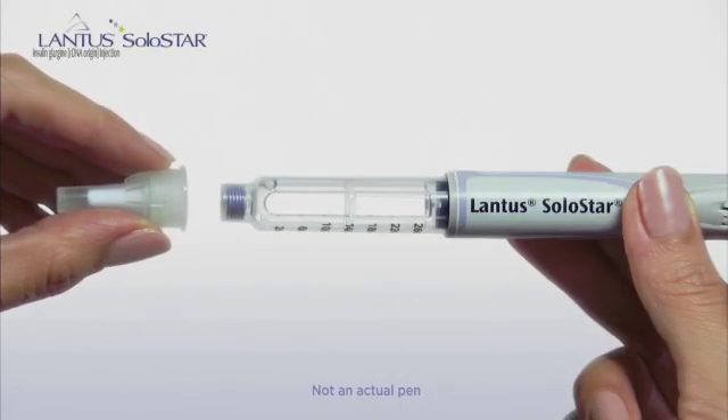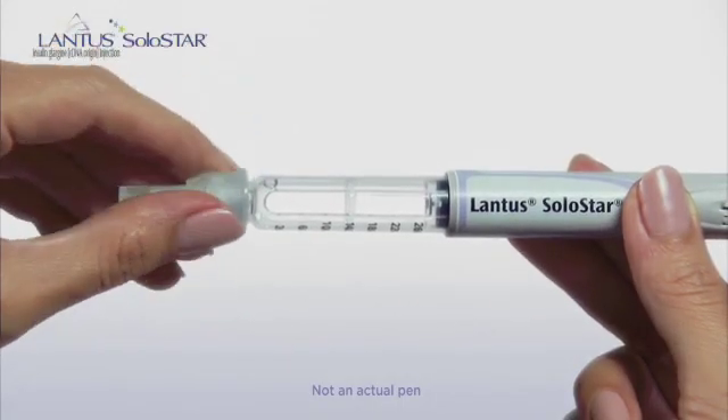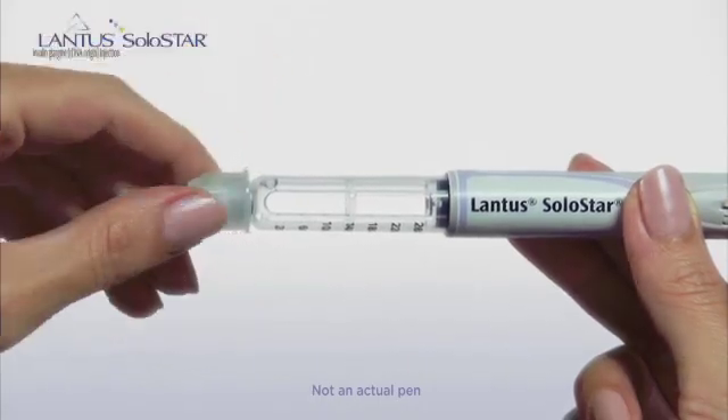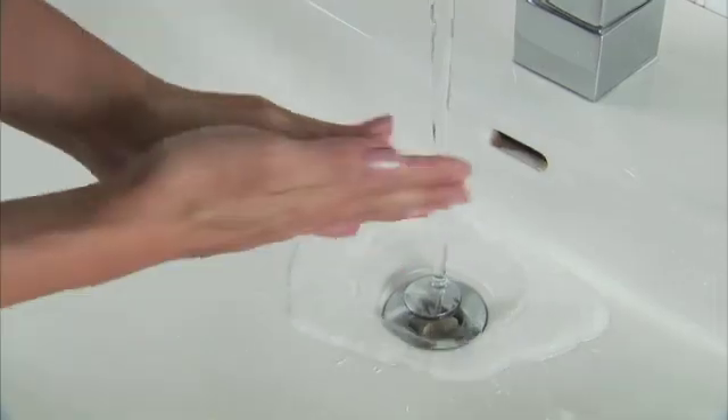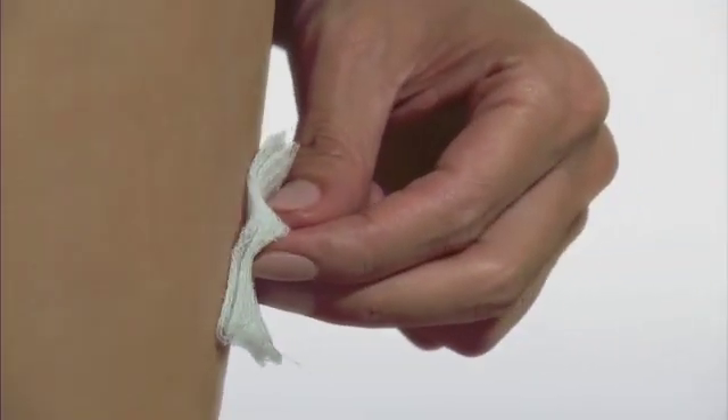Always attach the needle first before dialing the dose selector, and always use a new needle. Always wash your hands with soap and water before an injection, and remember to clean the injection site with alcohol.